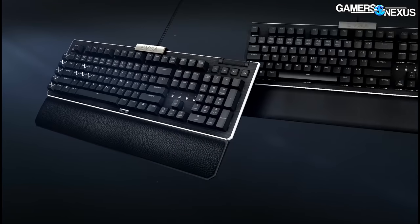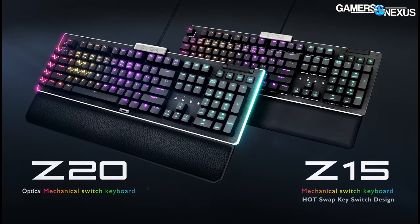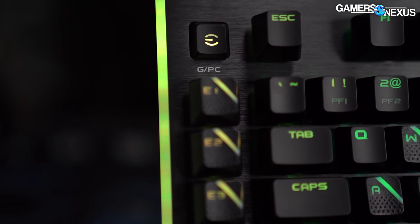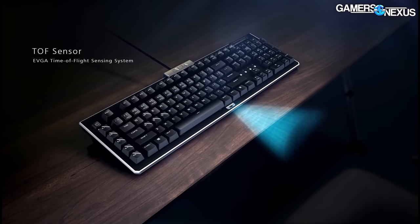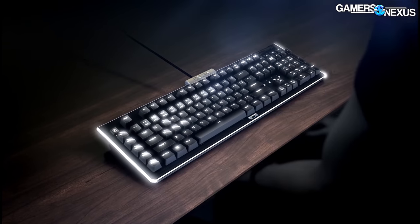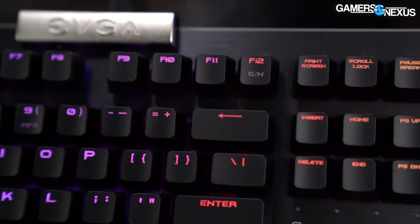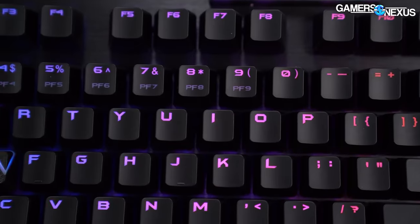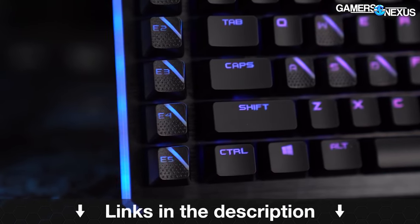This video is brought to you by EVGA's new keyboard. The EVGA Z20 and Z15 RGB optical mechanical gaming keyboards have abundant RGB LEDs and programmable macro keys on the left side of the keyboard. They also have a sensor to detect and turn on the LEDs when you're in front of the keyboard and turn them off when distant. The keyboard claims a 0.5 millisecond response time and 100 million keystroke lifespan. Learn more at the link in the description below.